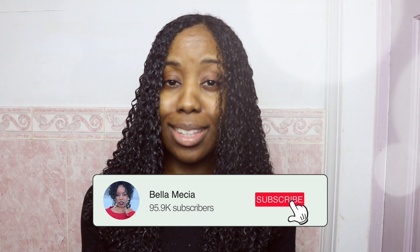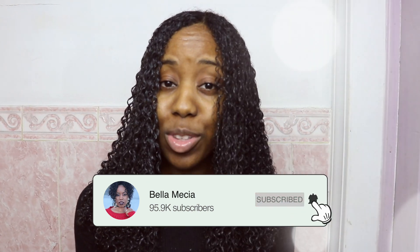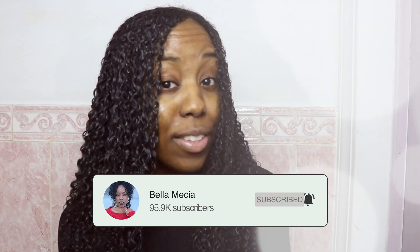Alright you guys, that brings me to the end of this video. As you can see, my straight hair has reverted back to curly successfully. So clearly, if your hair is in a damaged state or just going through it, this hair mask is for you. Try it out and let me know what you guys think in the comment section down below. I love you guys for watching and I'll see you in the next one. Bye!